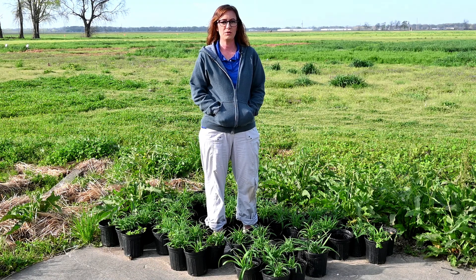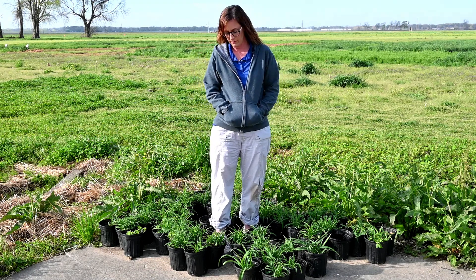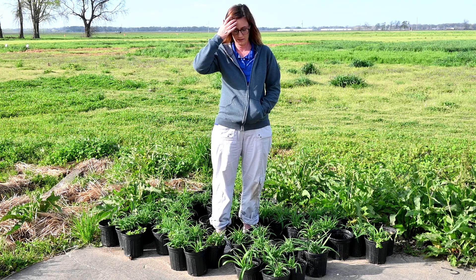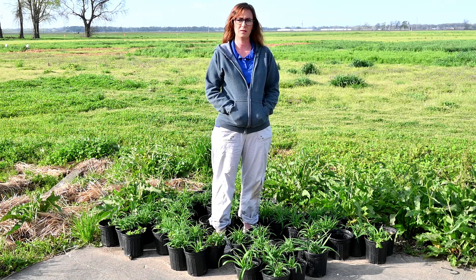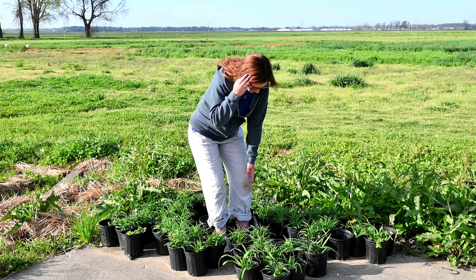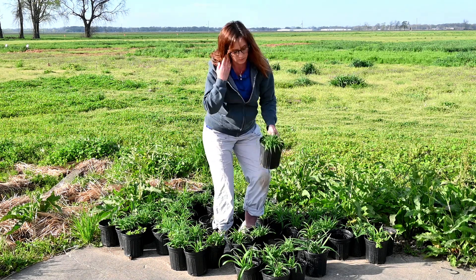Hey everybody, I just wanted to do a third and final update on the daylilies that we divided and repotted last fall. The last time we talked about them they looked like buckets of dirt, but now they look great — they're looking like they're supposed to look.